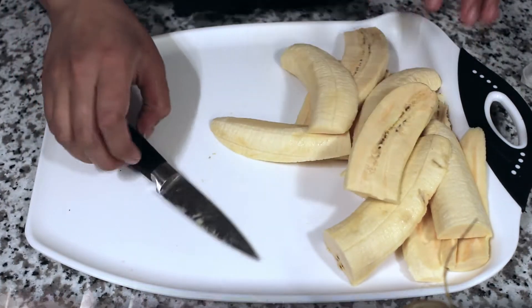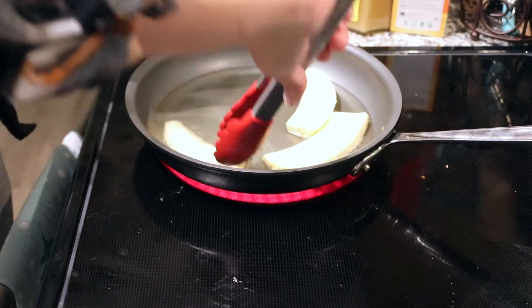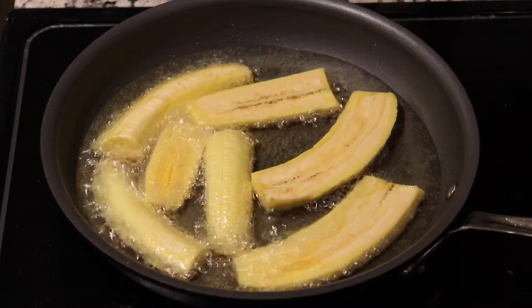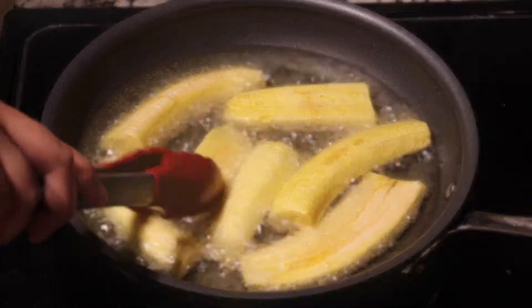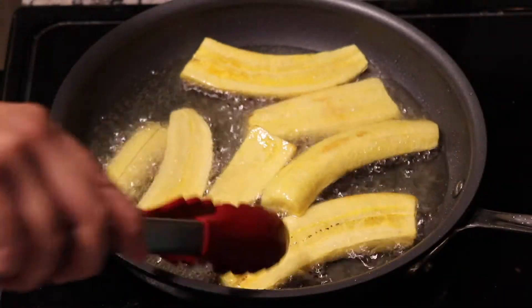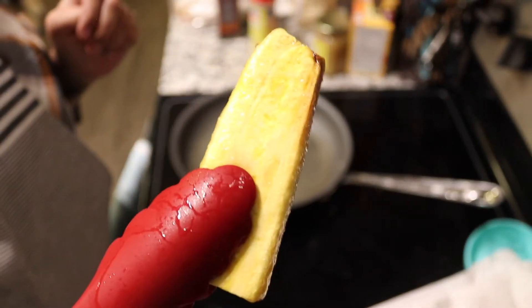Once you're done slicing up the plantain, it's ready to fry them. I add oil to my pan and put a little piece of plantain in — when I see bubbles forming around it, I know the oil is hot and ready. I fry the plantains for about three minutes on each side until they're a nice golden color.